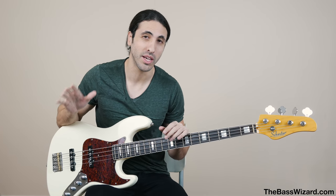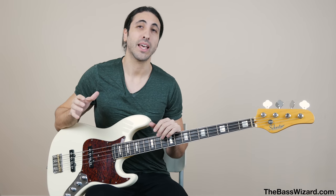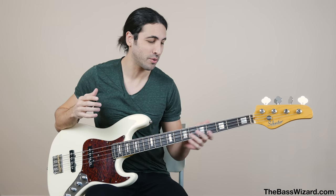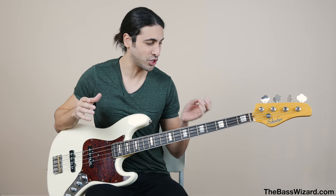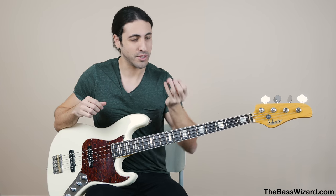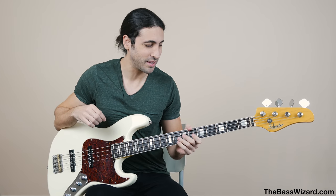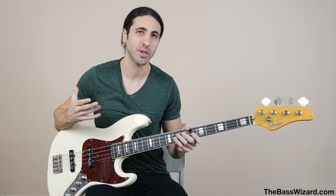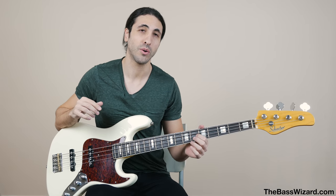Then we have roundwound strings — nickel roundwounds and stainless steel roundwounds. The main difference is that stainless steel is going to be a lot brighter, but that comes at the expense of feeling a lot harsher under your fingers. They're very difficult to describe until you try them, but they're much harder to play than nickel. When you slide on them, it really shreds your fingers apart — I have calluses and tears on my fingers just from playing stainless steel. They're definitely the hardest string to play, but one of the best sounds, especially for slap and tapping. They're very bright and cut through the mix like nothing else. If you like that Marcus Miller kind of slap tone, that is stainless steel hands down. One issue is that stainless steel will eat away at your frets a lot faster than nickel.